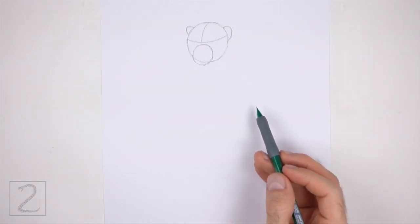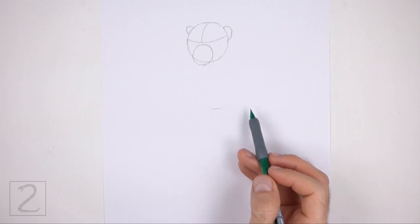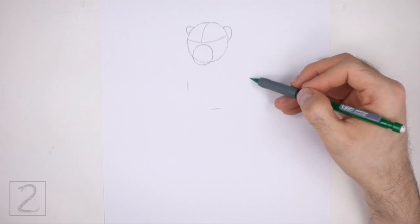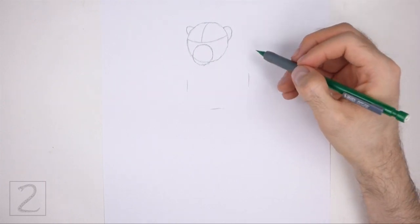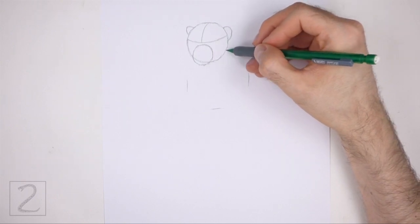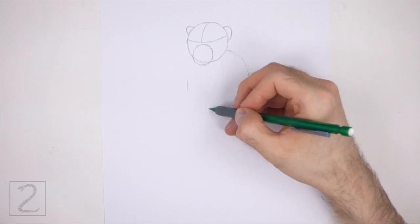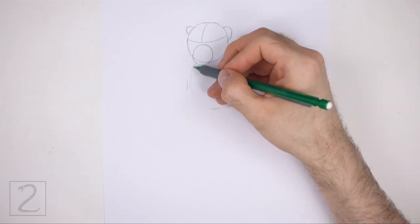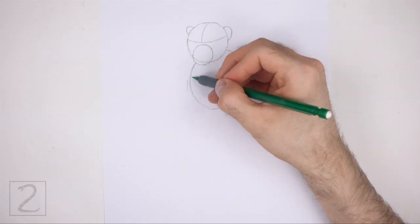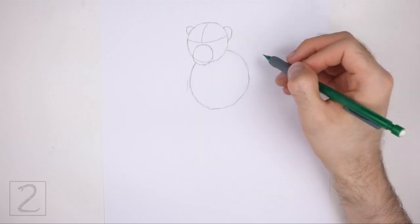Under the head, draw a circular shape as a guide for the top part of the body. First make a small mark far down below the head to indicate the lower edge of the guide, and then make two more small marks on the sides to indicate the sides of the guide. Then connect the marks using curved lines to finish the shape. Don't overlap the shape of the head as you draw this guide. Draw this shape slightly to the right of the head, and pay attention to its size in relation to the head.